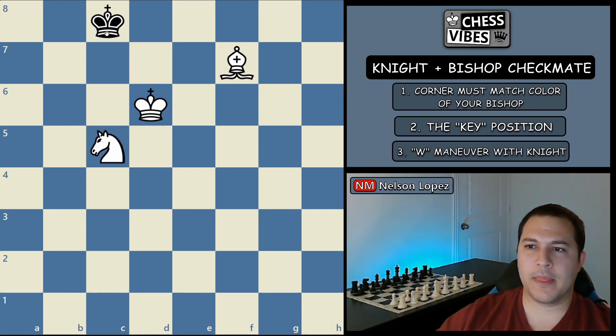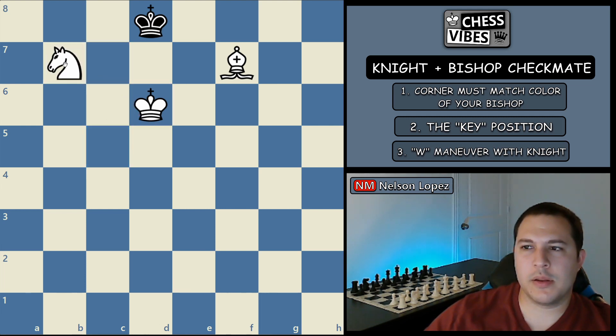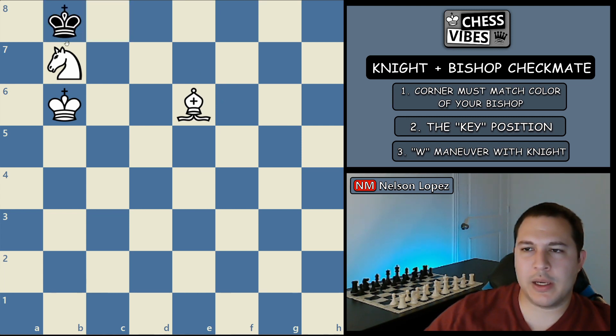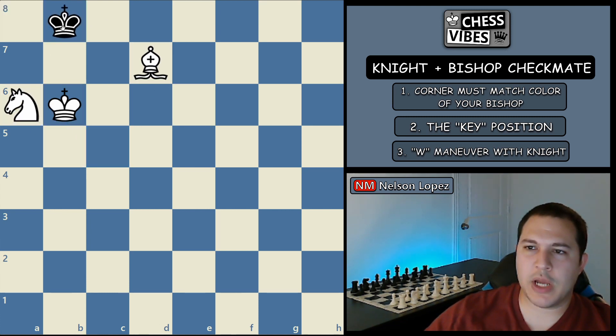You finish the W maneuver with your knight — bring it back. He's trying to avoid going to the bad corner, so he'll probably move here. The knight comes in with check, king goes over, you protect it. Only legal move is here. He tries to escape, you play check, he goes back. And again we have the same position we saw before — mate in four. Move the knight back, he has to go to the corner, do a waiting move with the bishop, when he moves back we play knight a6 check, king over and checkmate.